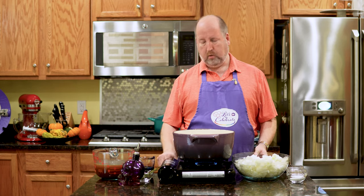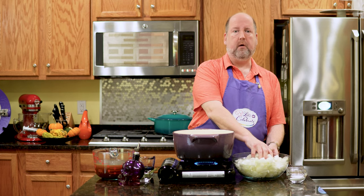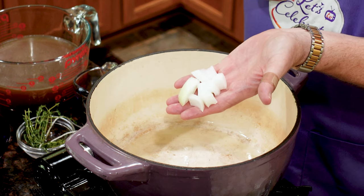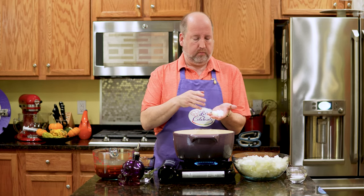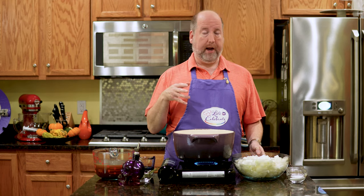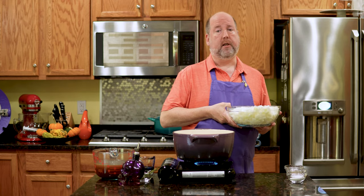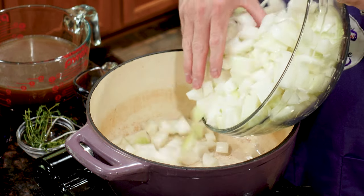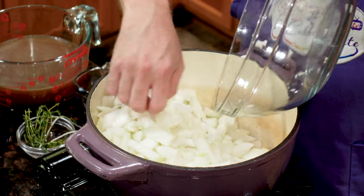For onion soup, of course, we need onions. I have here in my bowl four pounds of onions — white onions today, just chopped up roughly into pieces about this size. Nothing fancy, nothing super pretty or delicate, just a rough chop. Now I'm using white onions. You can use white, you can use yellow. I would stay away from red onions or Vidalias because they're going to make your soup very sweet. Right into the pot — love that sound.